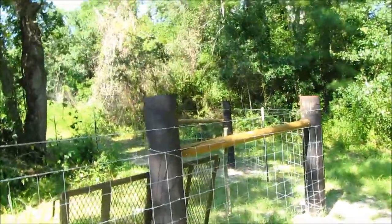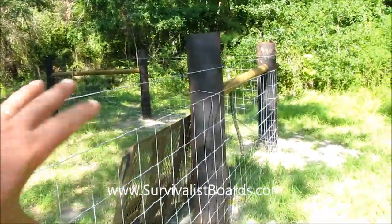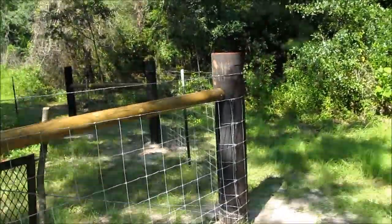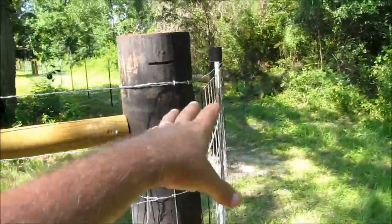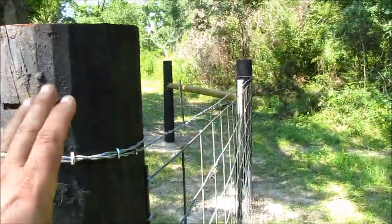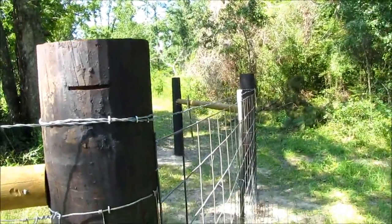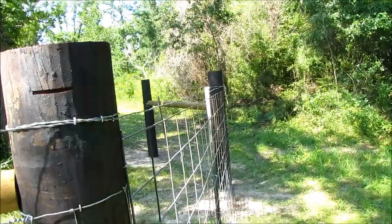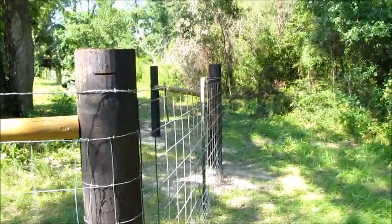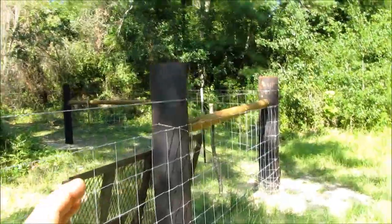Hello everybody, welcome back. This is Kevin with survivalistboards.com. When I was building this corner and talking about setting these posts, somebody asked what I was gonna do about that corner — you can't have stress pulling like this on a post or it will start leaning over. I'm glad he asked, and I said I'd cover that in a future video, and here is that video.